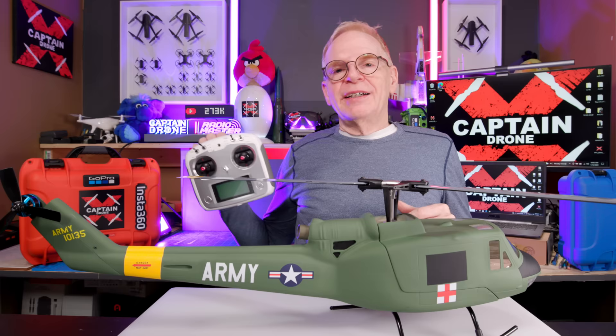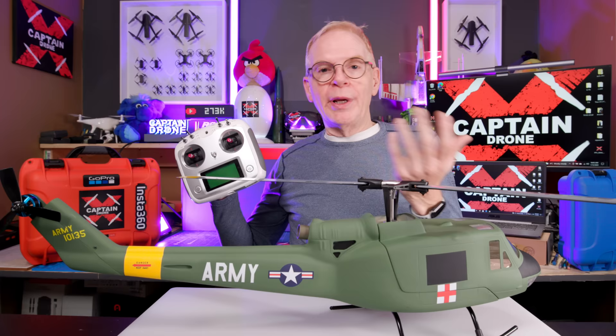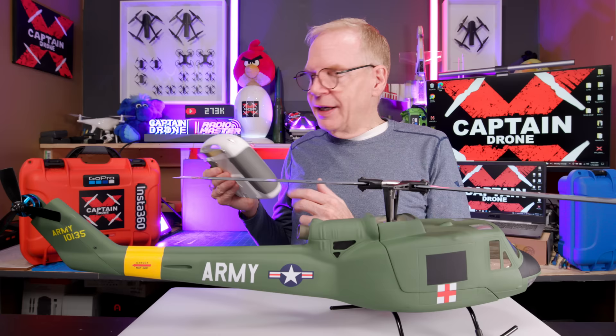If you're a beginner to this hobby, you'll get a ready to fly kit with the remote. But if you're a pro and you're already in the RC hobby and you have a Radio Master or something like that, then just use your own radio and bind it to your own receiver that you connect in here.